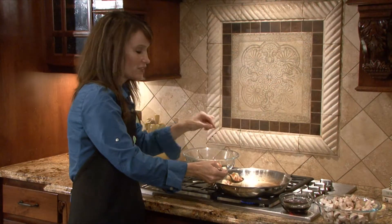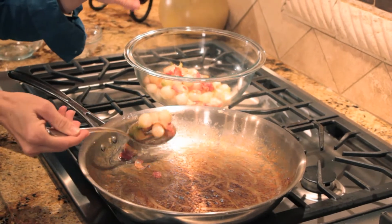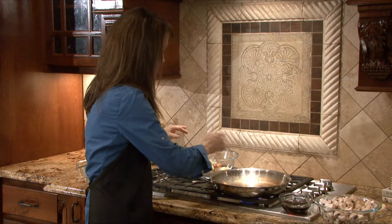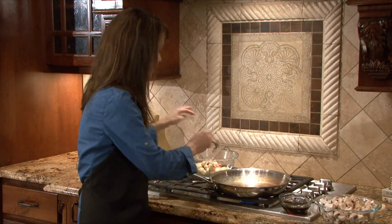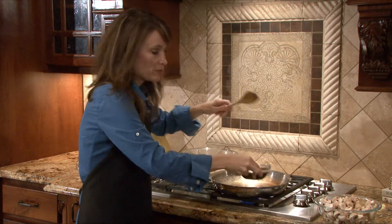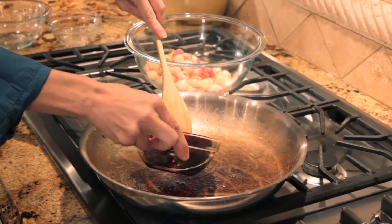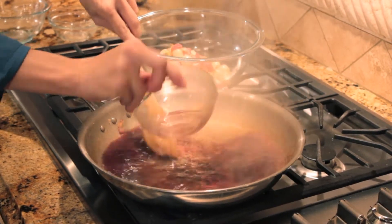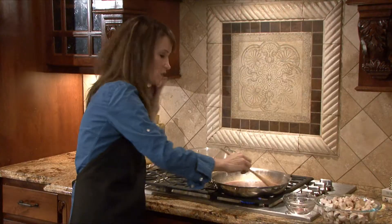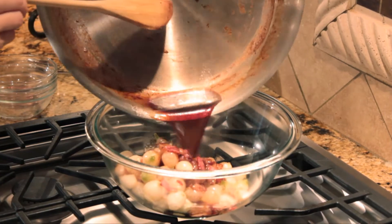Our bacon and onions have cooked down and the bacon is beginning to brown, so I'm removing it to a bowl on the side with a slotted spoon. Then I'm going to add half a cup of red wine — it will reduce down in the skillet. Be sure to scrape up the bottom as you go, because those little brown bits are so flavorful. We'll cook this down for about 30 seconds, then add it to our bacon and onions.